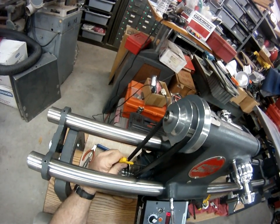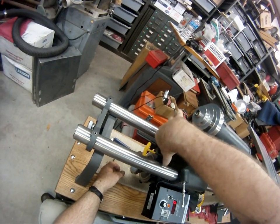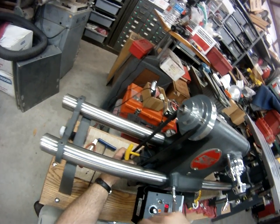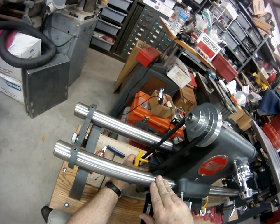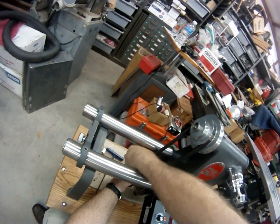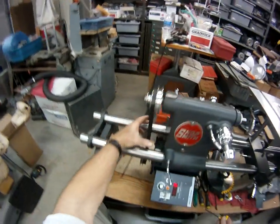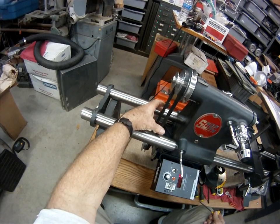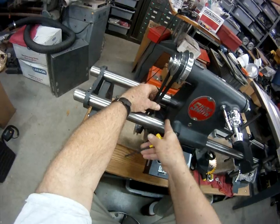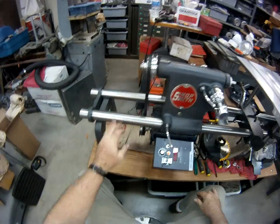One little trick I learned to get the belt tension just like I want it: if it's a hair loose, you can push down. You've got that back set screw locked — push down a little bit, do it about like you want it, and then tighten the front one. Or if it's too tight, you can pinch it together — that will pull the motor up a little bit, then lock it.